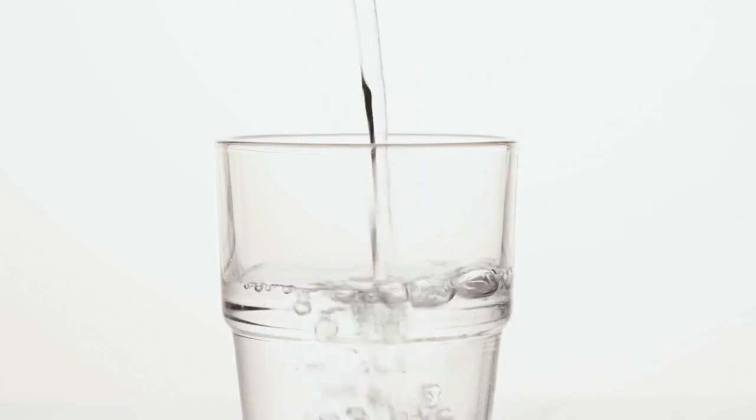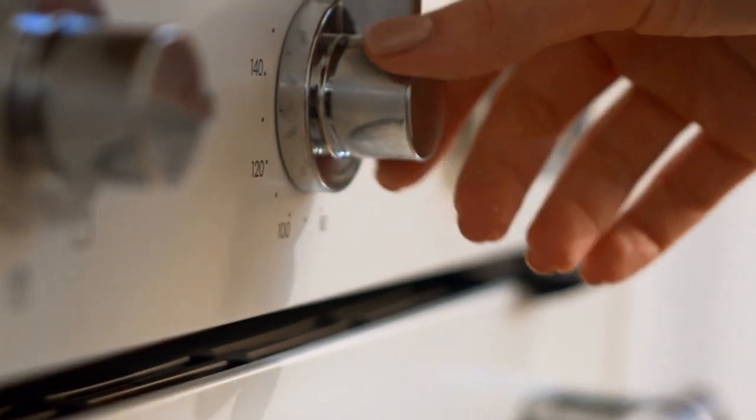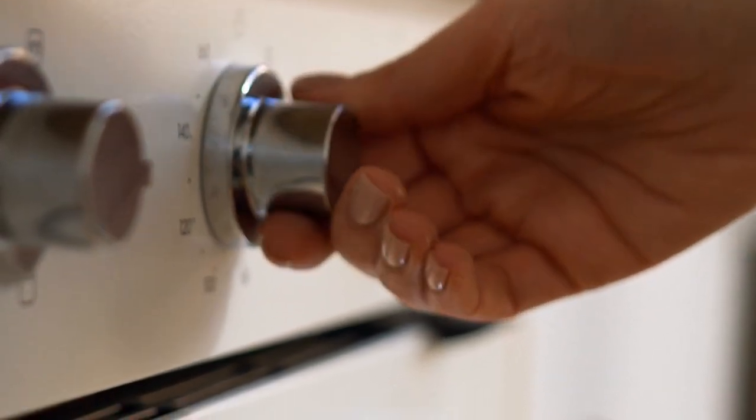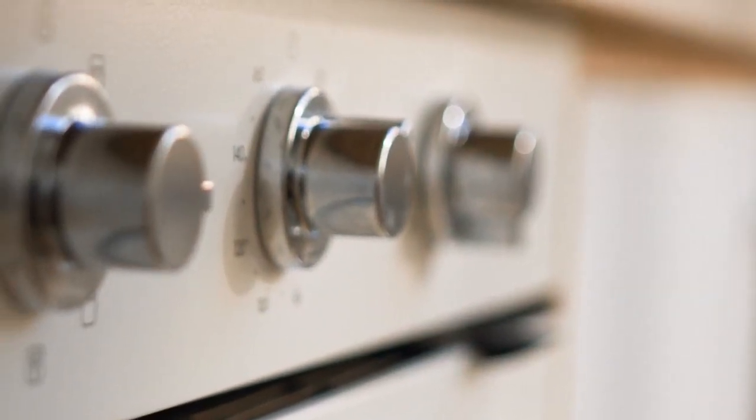Pour a large cup of lukewarm water into the tray. In the end, put the tray in the oven at 250 degrees Celsius, or 482 degrees Fahrenheit, until the chicken thighs are browned and the fruit softens, about 30 to 40 minutes.